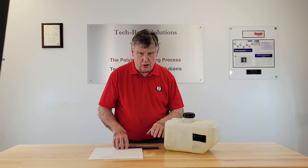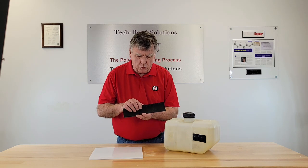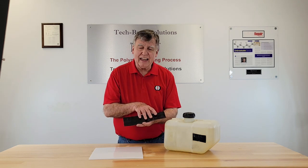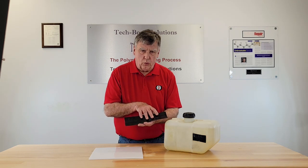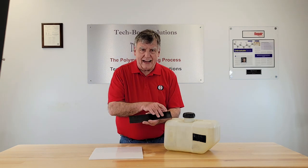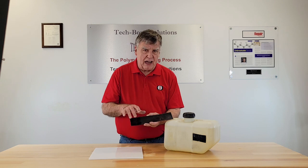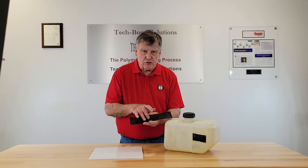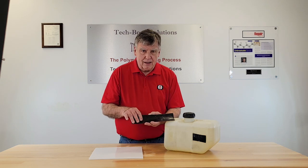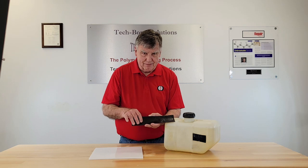There are two more things to talk about. There are times when you need a coating on your patch — like if there is a strap holding the gas tank up onto your vehicle. We can add a coating onto the patch that will increase the abrasion resistance so that the strap will not work into the patch. We do recommend it in that situation.